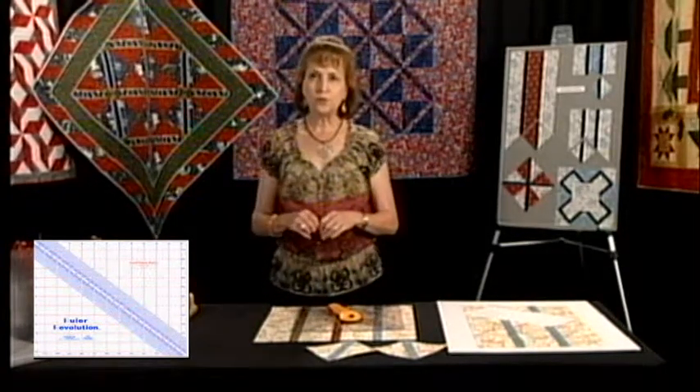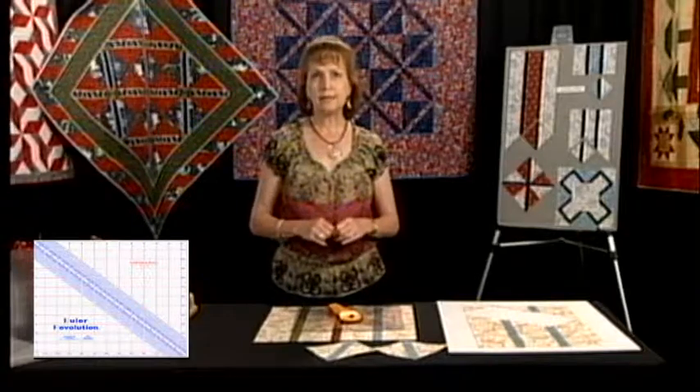They are also available through the major distributors, and if you would like to give us a call the number is 936-520-1928. Thank you.